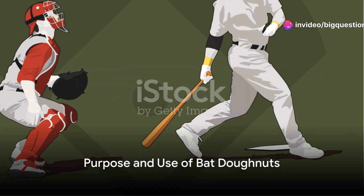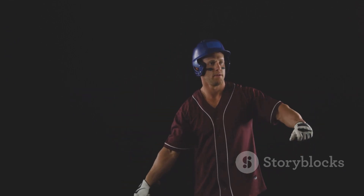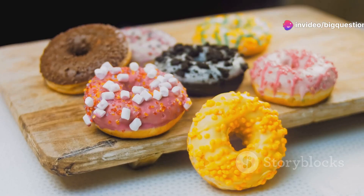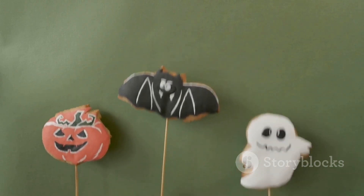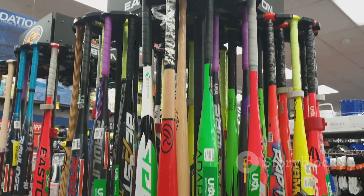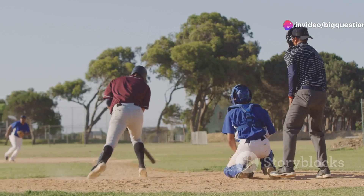The theory behind the bat donut is simple. By warming up with a heavier bat, players will then find their regular lighter bat easier to swing. These donuts come in various weights, from as light as 4 ounces to as hefty as 28 ounces. They easily slide on and off the bats, making them a convenient choice for players warming up. Some players even use specially weighted bats that weigh up to 55.2 ounces, a significant increase from a standard 31.5 ounce bat.